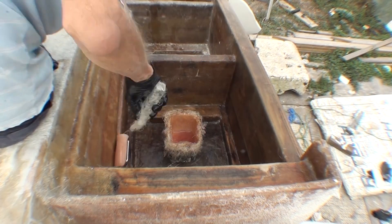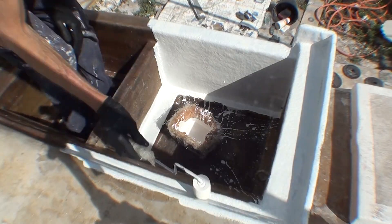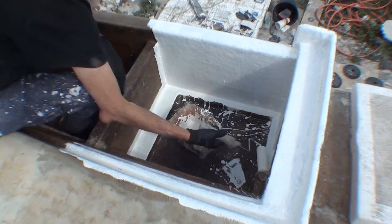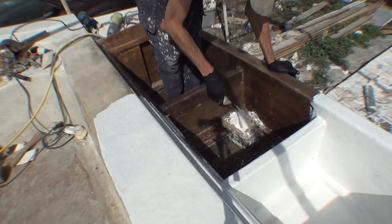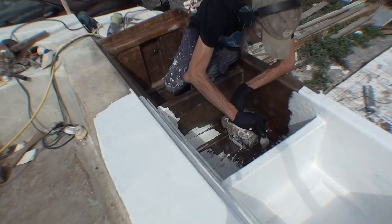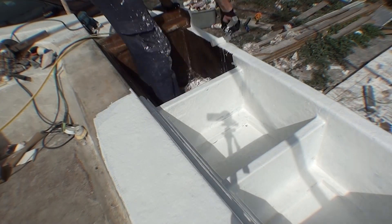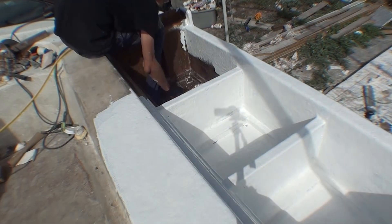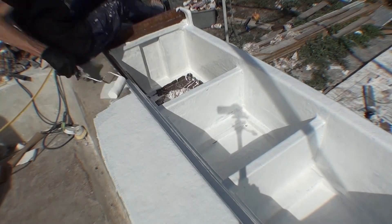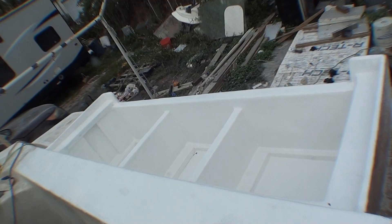I'm running the glass over the back of the transom as well to help hold the box on the boat better. And once that's done and it's sanded and cleaned a final time, then I can roll on gel coat. There will be a couple of layers of just regular gel coat and hardener, and then a final layer will have wax in it to make it fully harden. And that's what it looks like.